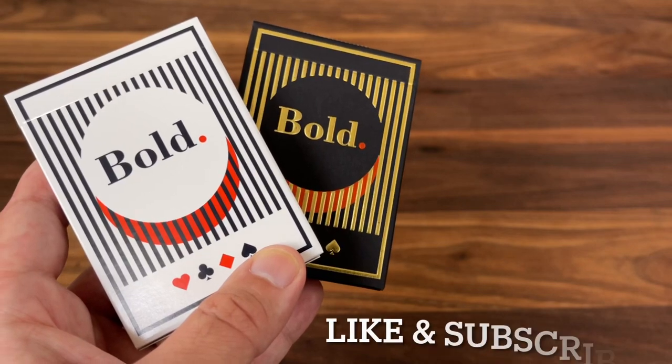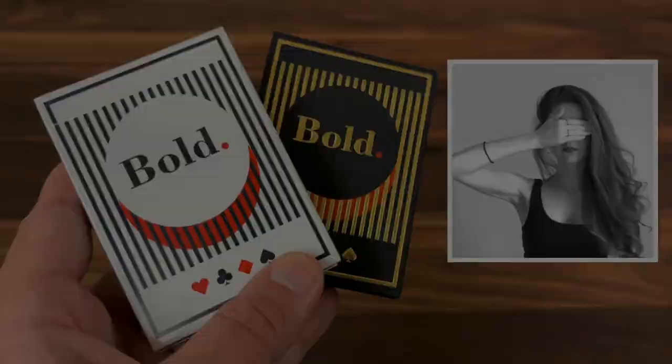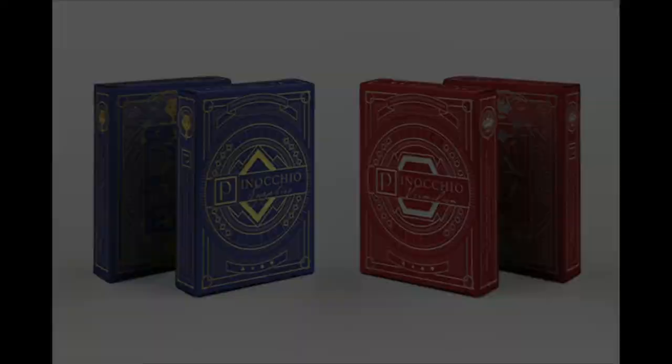I'm back with another deck review, and today we're going to look at Bold from Elettra D'Agonello. Elettra is a designer out of Italy. She's done a few other decks before, including one of my favorites, the Pinocchio deck she did with Passione playing cards.